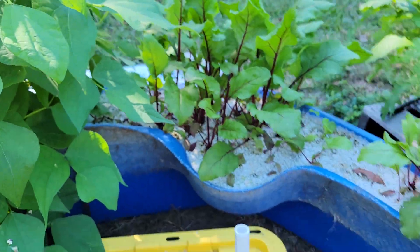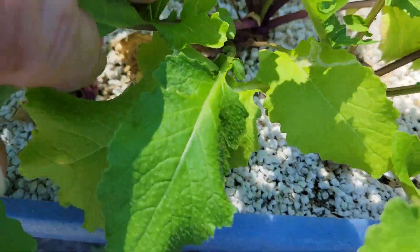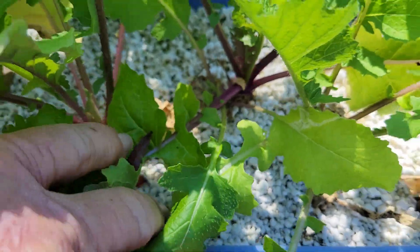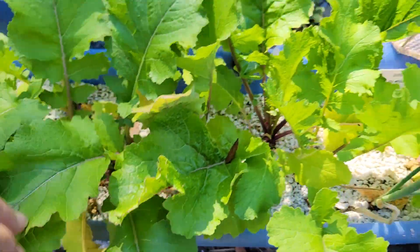More beans. And the turnips are starting to head up.